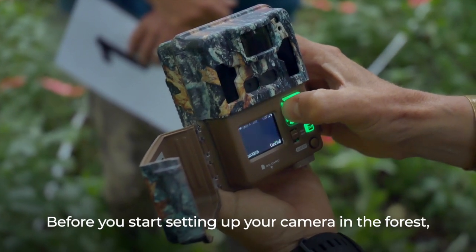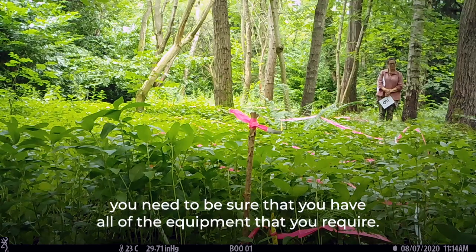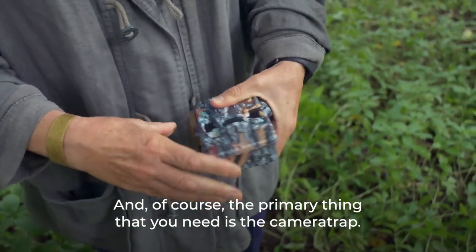Before you start setting up your camera in the forest, you need to be sure that you have all of the equipment that you require. The primary thing that you need is the camera trap.